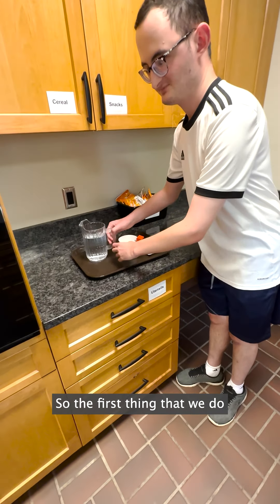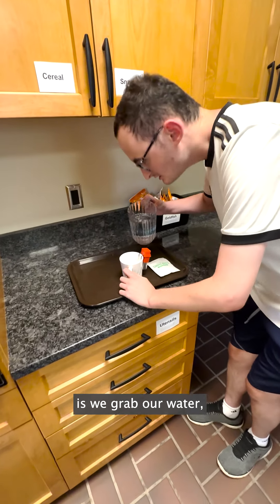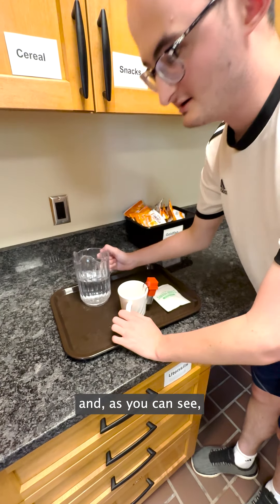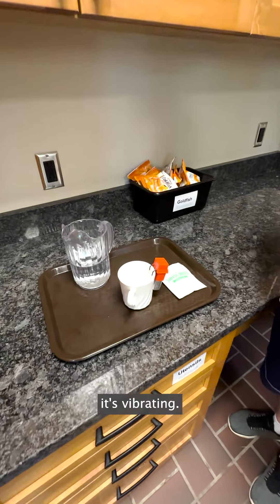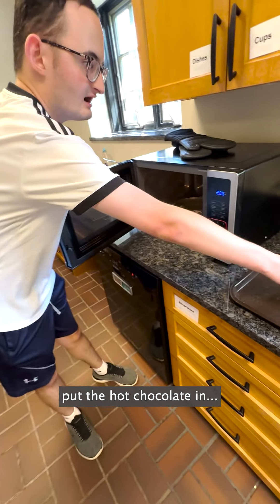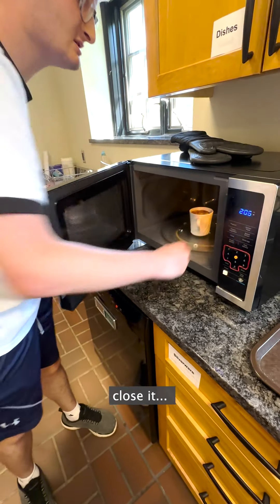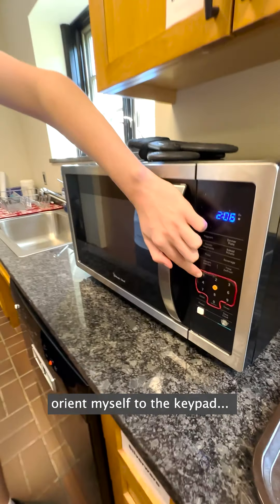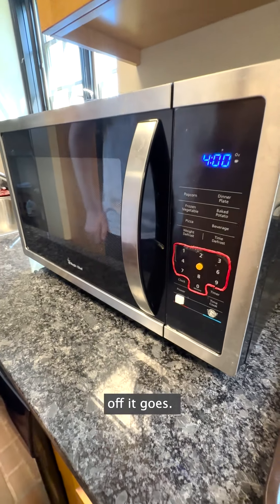So the first thing we do is grab our water and pour it in. As you can see, it's vibrating. Then I open the microwave, put the hot chocolate in, close it, orient myself to the T-pad, and press the one. Off it goes.